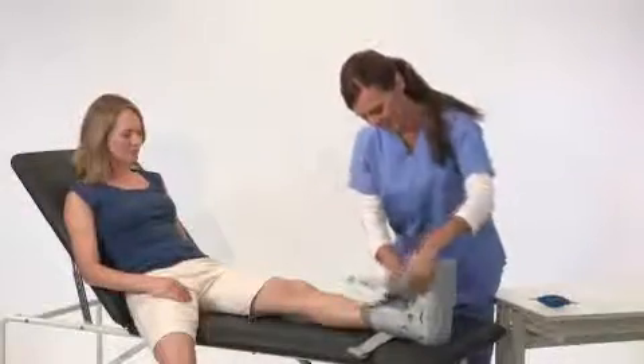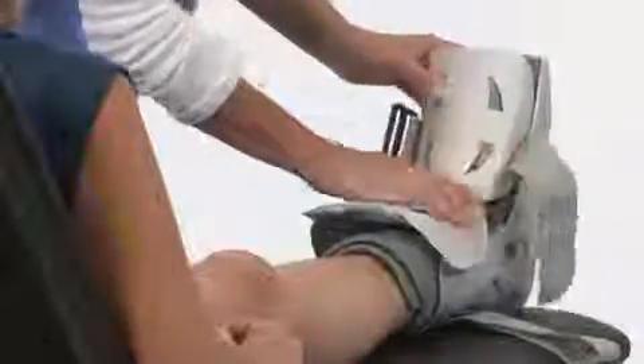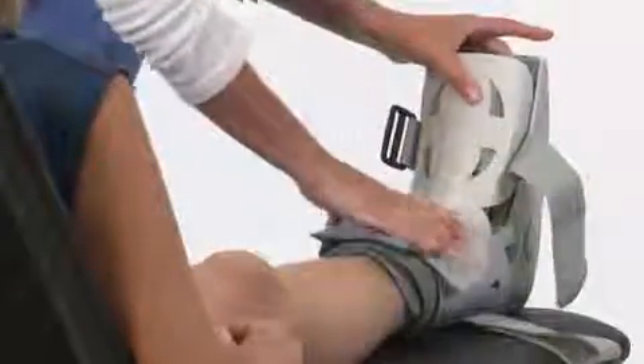Position the front panel so that the Aircast logo is over the toes. Now secure the front panel with the lower part inside the brace and the upper part outside the brace.